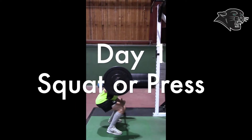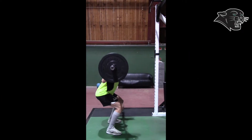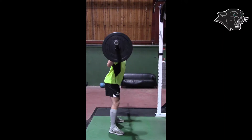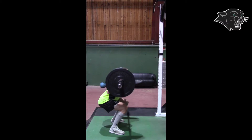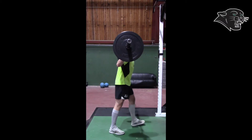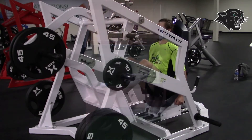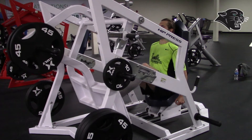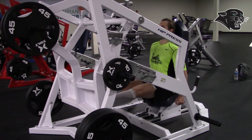Day one: squat or press. For the squat, try to keep your chest up and bend your knees to 90 degrees. If you have a Smith machine, you can also utilize that as well if you don't have a squat rack. You can use a push press. If you don't have any of this equipment, you can do bodyweight squats or squats with dumbbells.